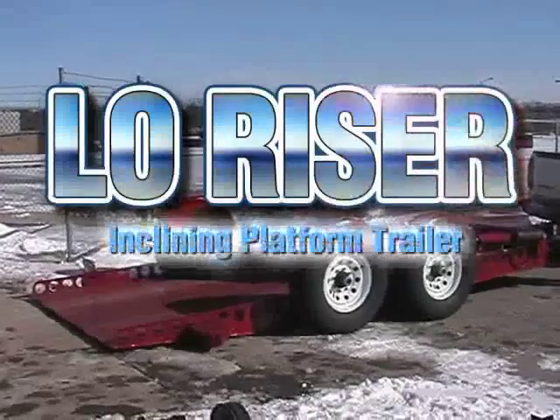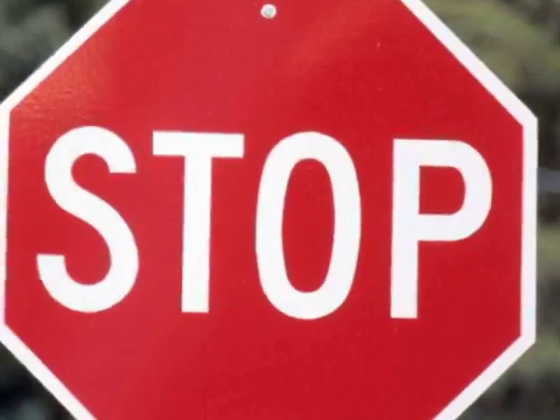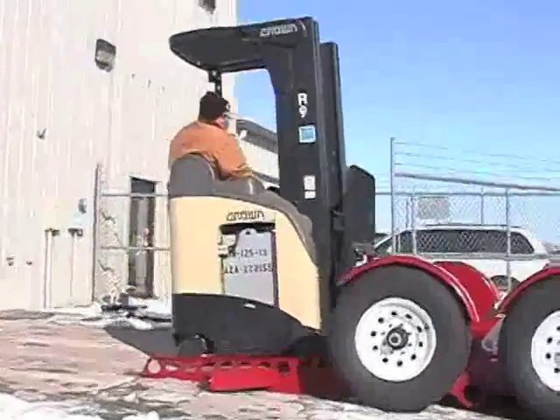Low-Riser. Stop, drop, and load your cargo faster and more efficiently with a new Low-Riser inclining platform trailer.